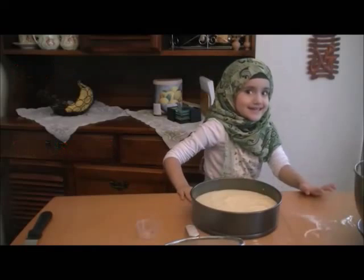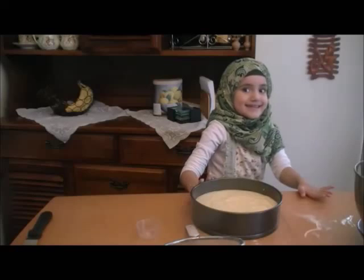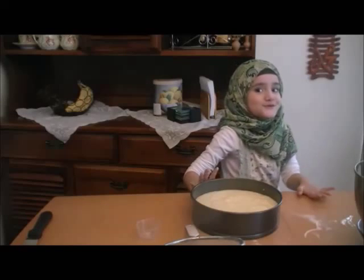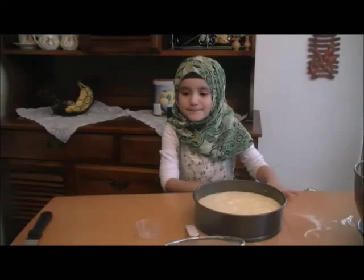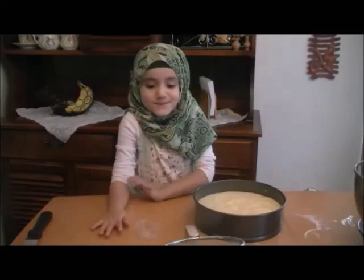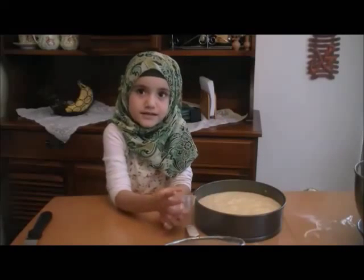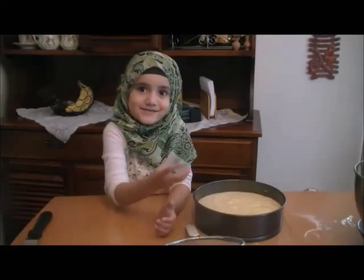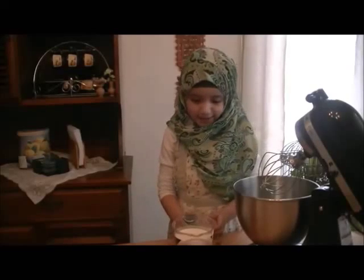This one's for you, but you have to come to my house and get it. It's for you because I'm going to make it and it's going to be so delicious. We didn't put any rum in it — we put vanilla instead.